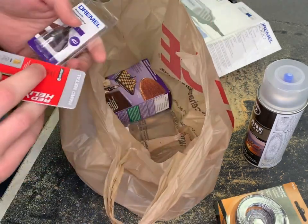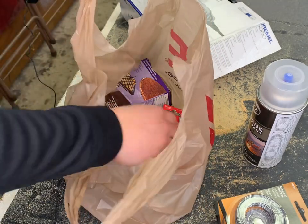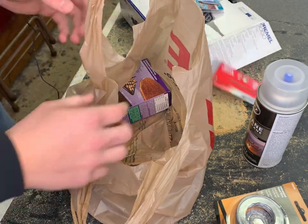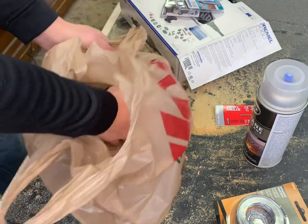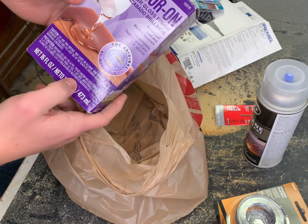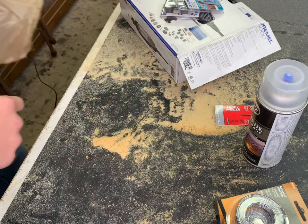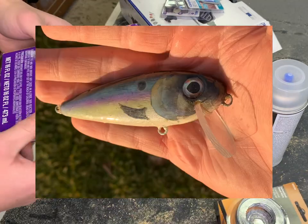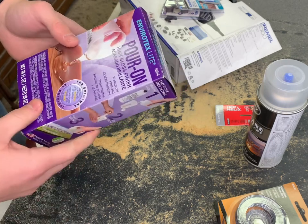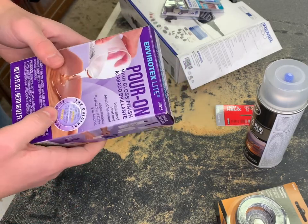We also got all kinds of different ends for the dremel, and another one of these longer bits so I'll be able to drill further into lures if they're bigger. I also got some more resin so we'll be able to add all the components of the lure and they'll stay together even better. In my last video I tried to add resin to the lure but the cold crystallized and screwed up my resin, so I had to get a new one. I'm going to make sure to leave this inside so it doesn't end up like the last one.